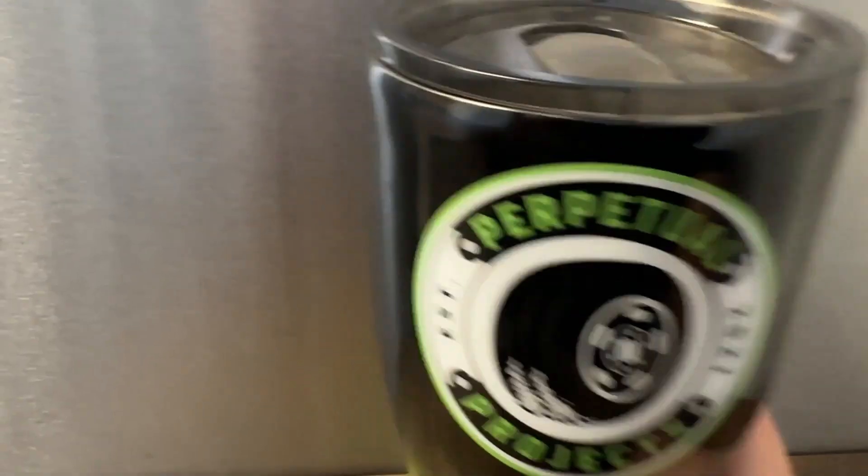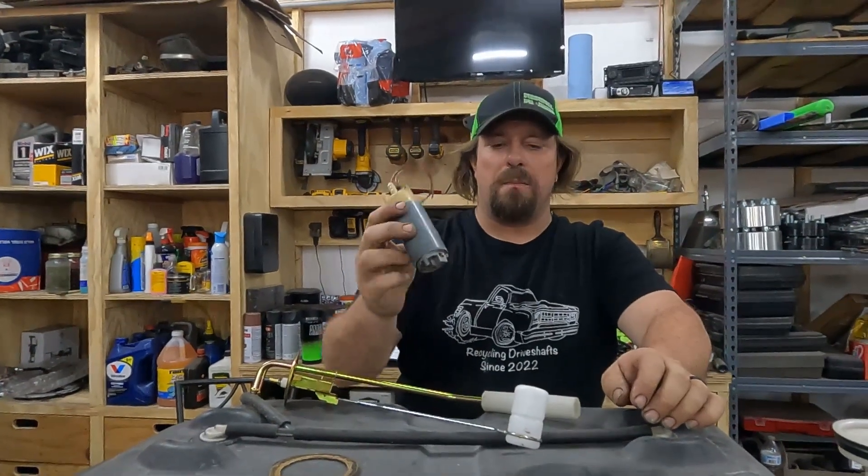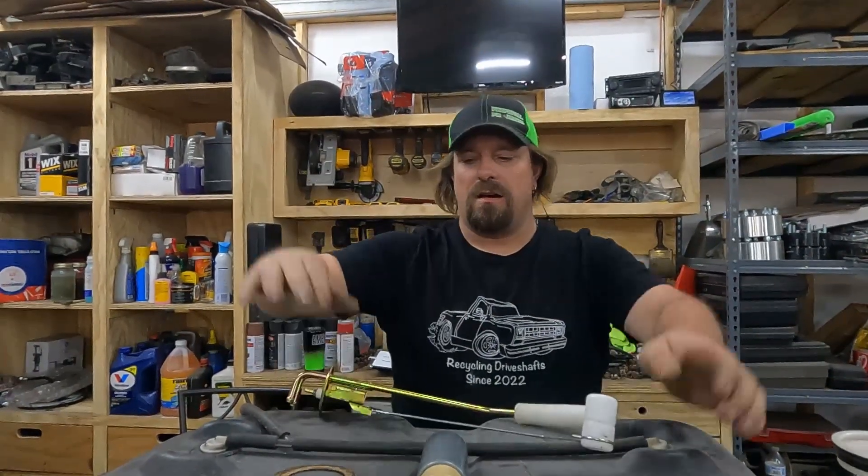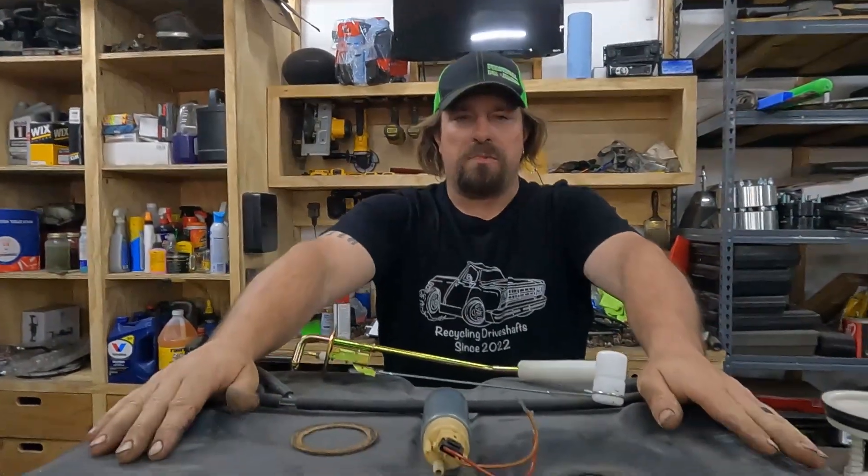Today on Perpetual Projects, we are going to make this in-tank fuel pump work with this carbureted fuel sending unit on our off-road Jeep project.